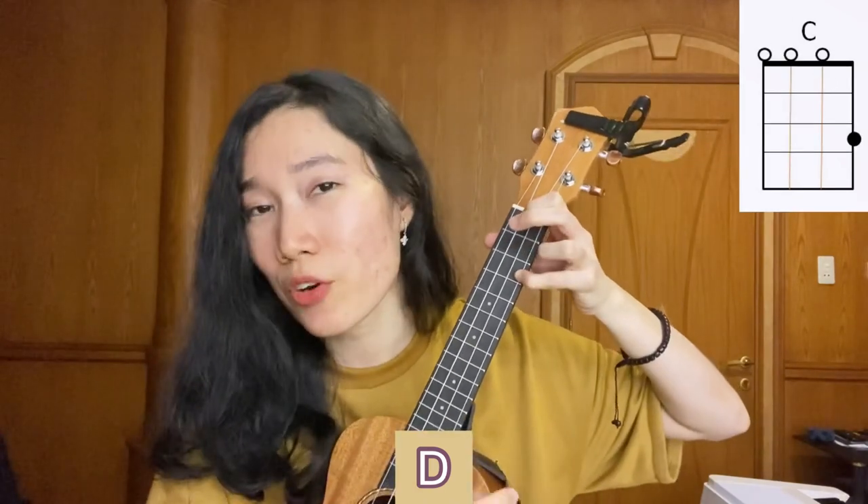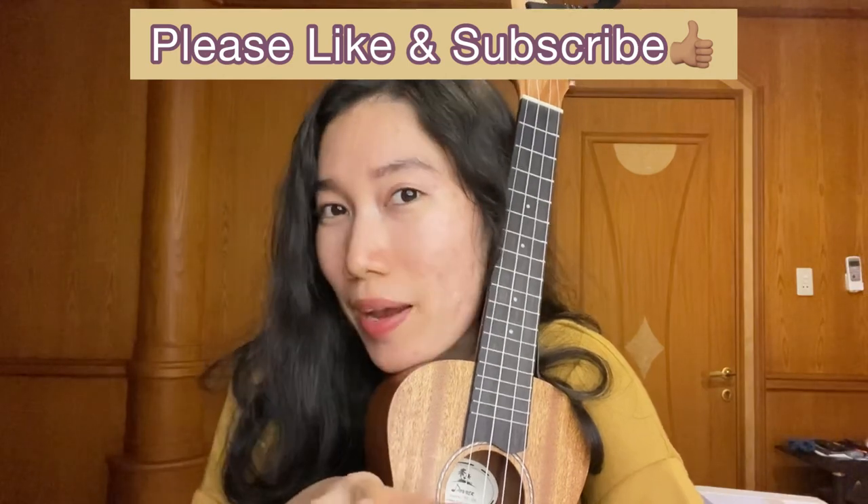Yeah, we can do it like that, or we can end it on C chord — up to you. That concludes today's tutorial! I really hope you guys find this tutorial helpful and enjoy this video. Don't forget to press the like and subscribe button if you enjoyed this video. Thank you so much for watching!